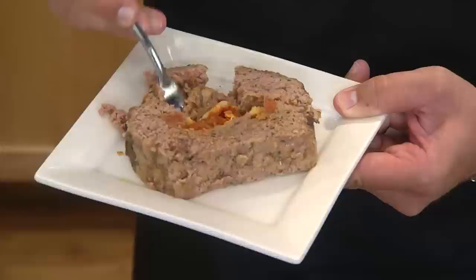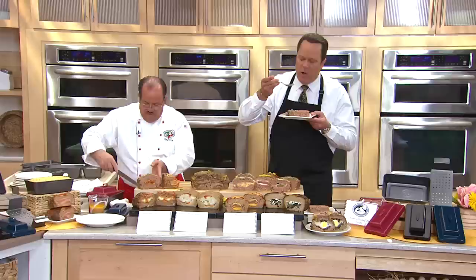You guys, grab some of that stuffing on the inside. Unbelievable. It's a fun, fun product.